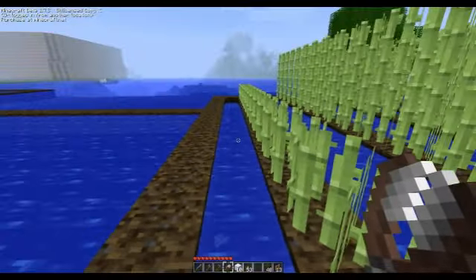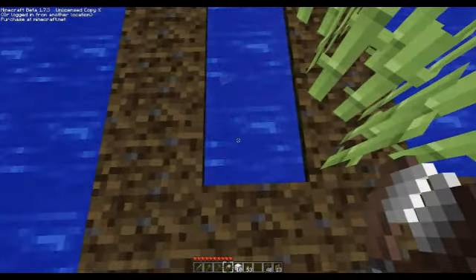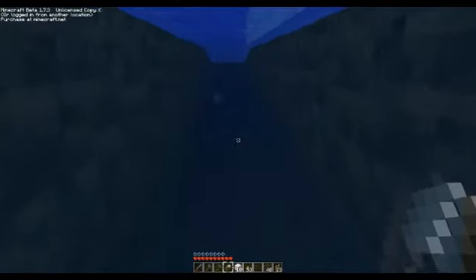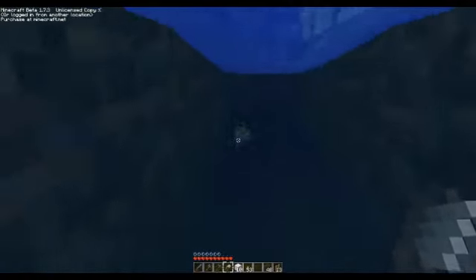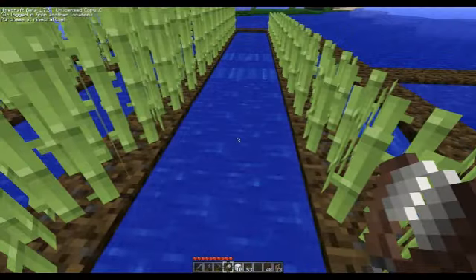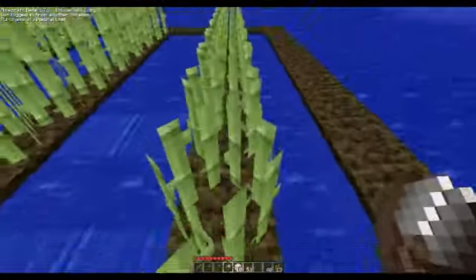The problem I noticed was though, it falls everywhere. So I had a block off down underneath the water with dirt, so when the sugarcane fell, it didn't fall down to the dark abyss where you drown trying to get it.